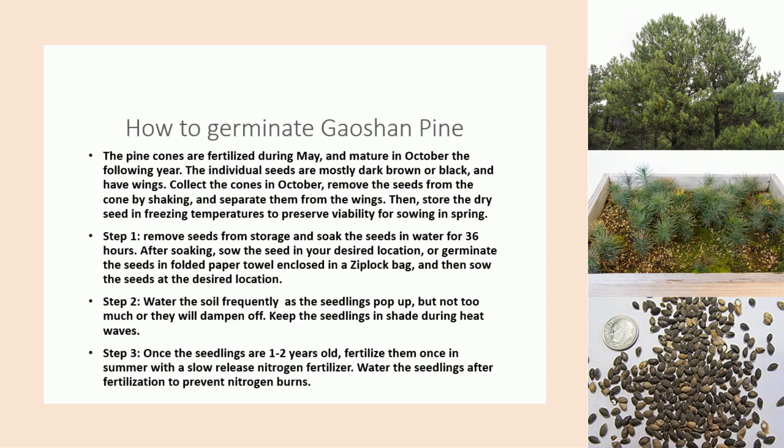Step 3: Once the seedlings are 1 to 2 years old, fertilize them once in summer with a slow-release nitrogen fertilizer. Water the seedlings after fertilization to prevent nitrogen burns.